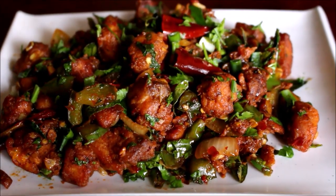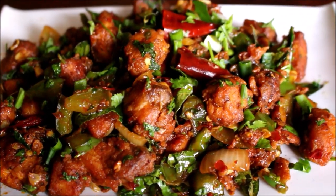Fish chili is an Indo-Chinese recipe. It pairs well with noodles and fried rice, and it also pairs very well with South Indian meals.